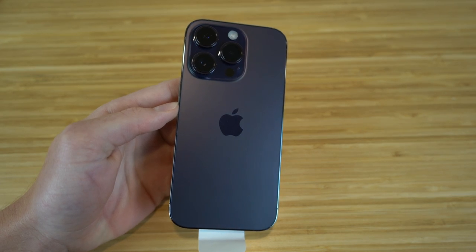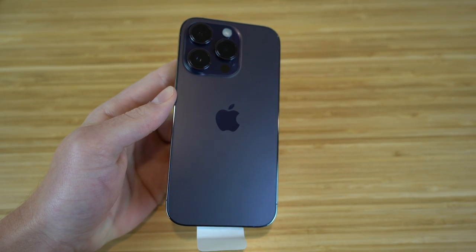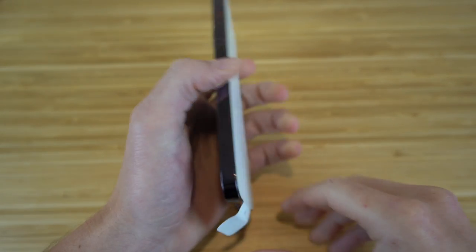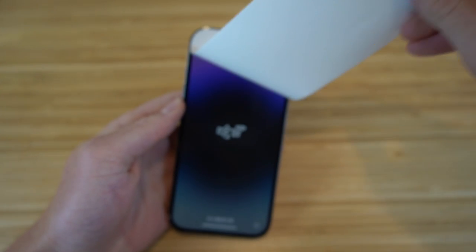On the back we have three cameras and the flashlight. The iPhone 14 has improved camera quality. Now let's take off the covering and see what the front looks like.